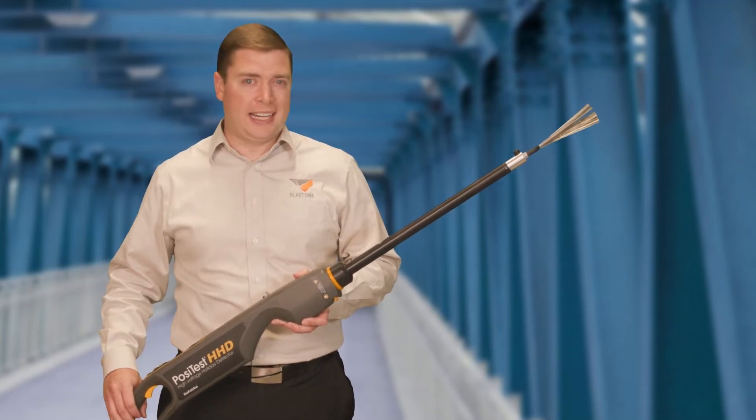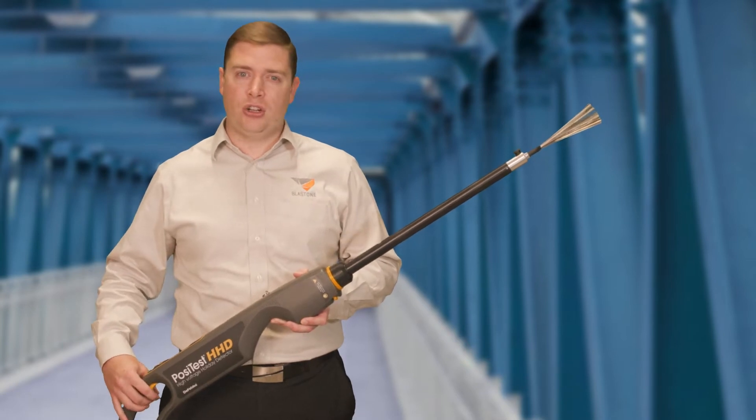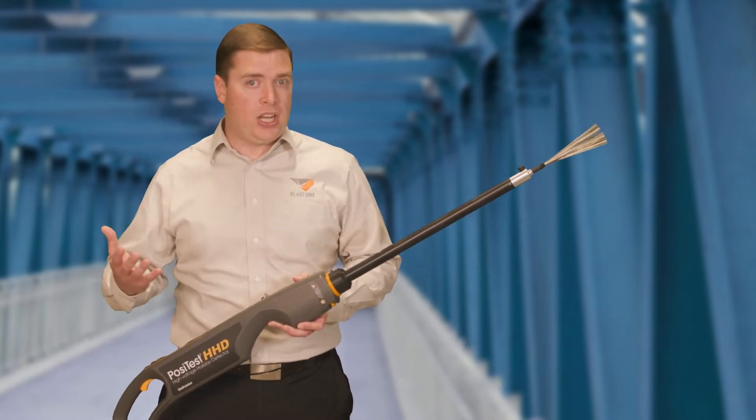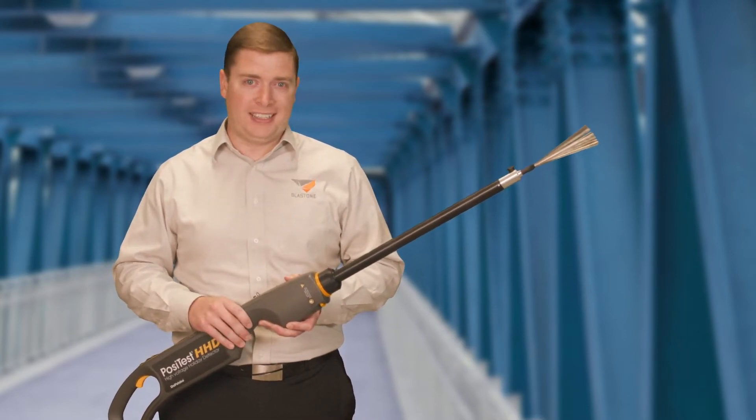This inspection instrument is called a holiday detector. It's a painting contractor's best friend for ensuring coating longevity and corrosion prevention for equipment and assets. But when should you use a high voltage unit, and when should you use a low voltage holiday detector?